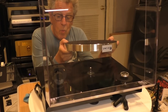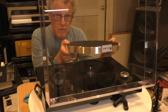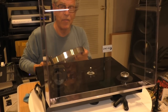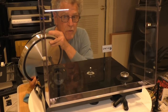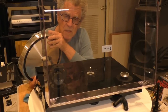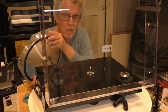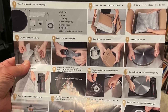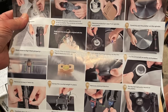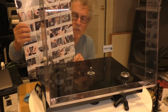$2,499 with the cartridge, or approximately $2,299 with no cartridge. It's fully adjustable in every way. You can buy this, unpack it, and within 15 or 20 minutes have it up and running, because it comes with great instructions.